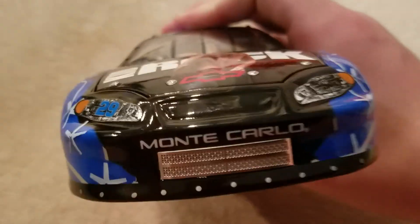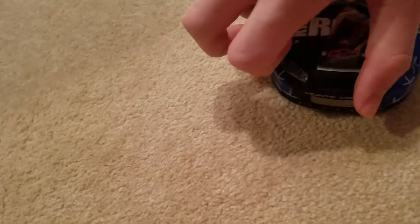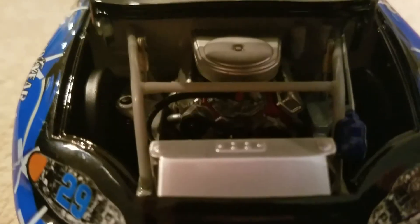So let's take a look at the front of the car here. We have the Monte Carlo, the headlights, the grill and everything. We do have an opening hood. Let's go ahead and open up this hood — and there's the nice, very detailed engine in there.